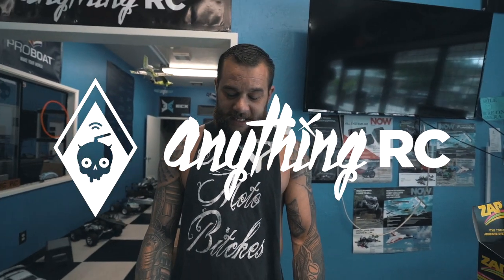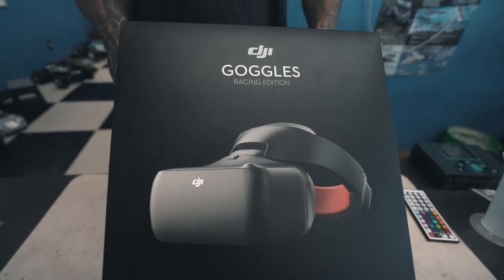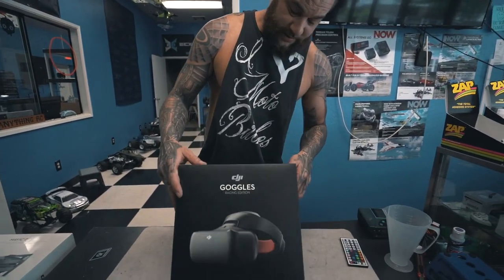What's going on guys, it's Ryan with Anything RC. Today we have the DJI racing goggles. One of our awesome customers, Larry, got this for us and he's going to let us do an unboxing.